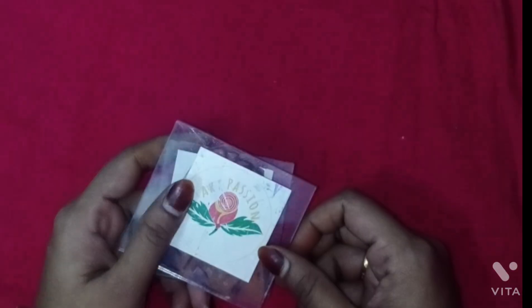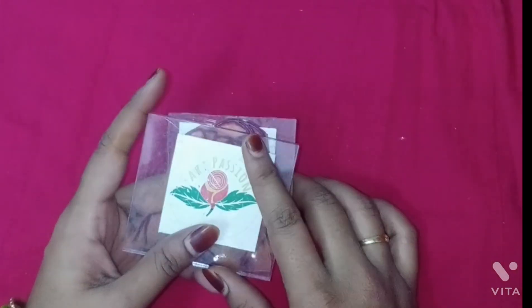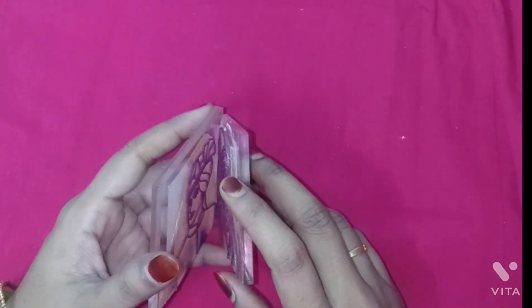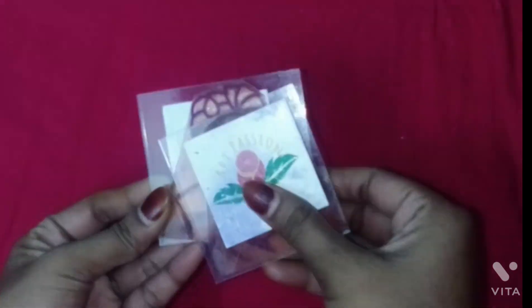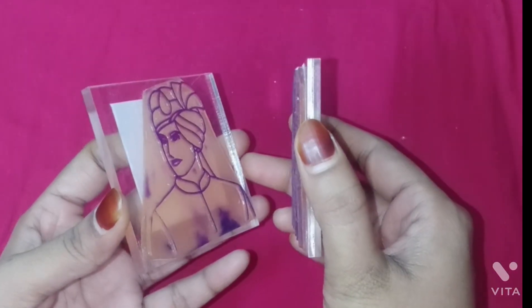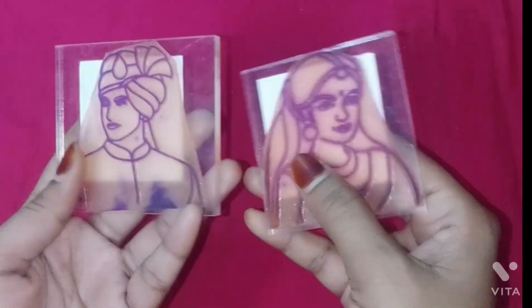Hi, everyone. Today we are going to share a step-by-step tutorial on how to create your own mehendi toolkit for groom and bride face designs. Whether you're a beginner or an experienced mehendi artist, this kit will make the process easy and fun.